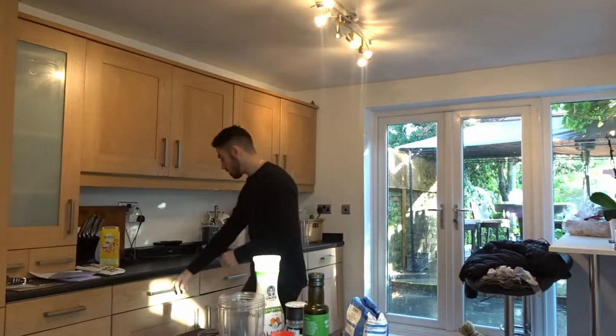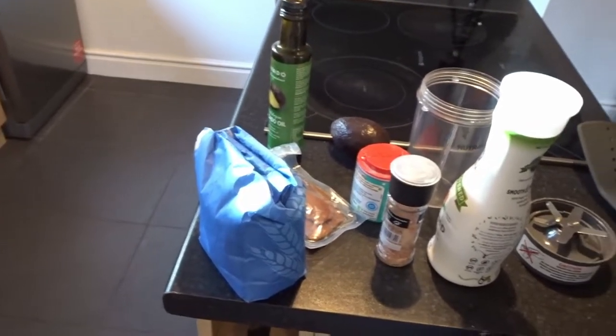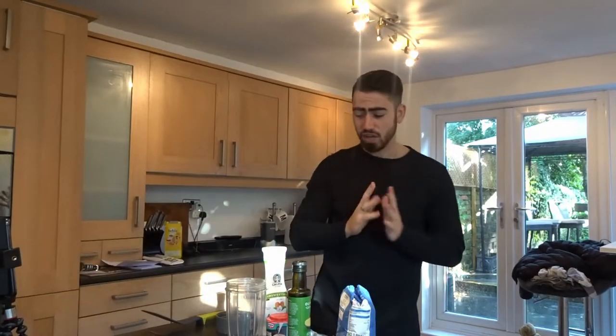This is all the ingredients you're going to need, all of that, and obviously a blender. One minute meal — so first things first with a one minute meal.